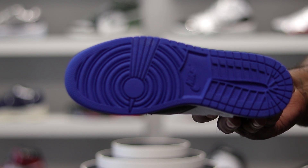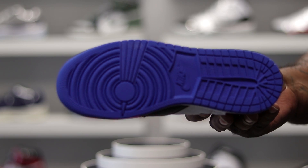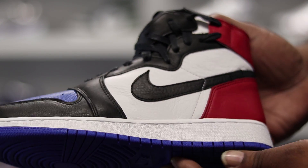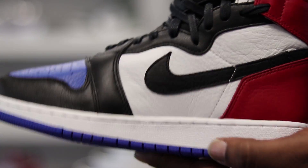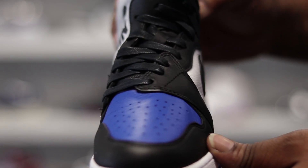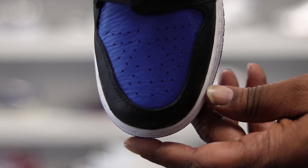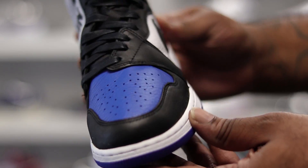Honestly, the quality on this shoe is ridiculous. As you can see on this left foot, the bottom of the sole is blue. Here's a look at that leather — the quality on this leather is A1. I don't understand why the women are getting all the quality releases and we got to settle for subpar releases. I wish Jordan would hurry up and take care of that.